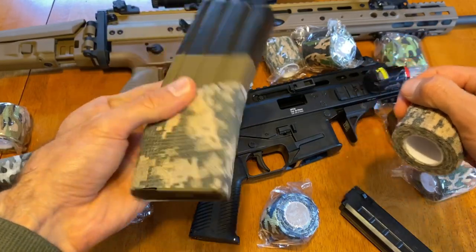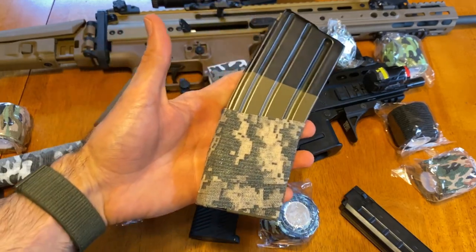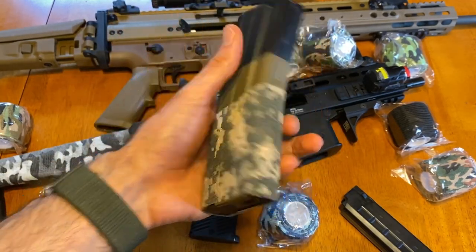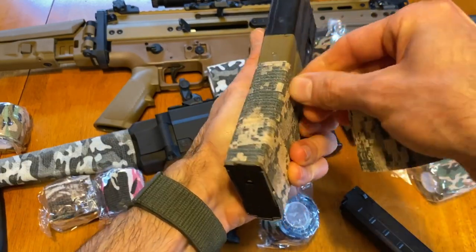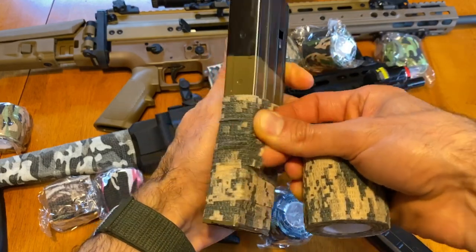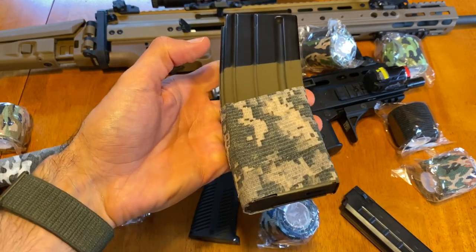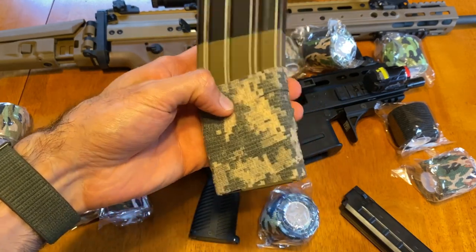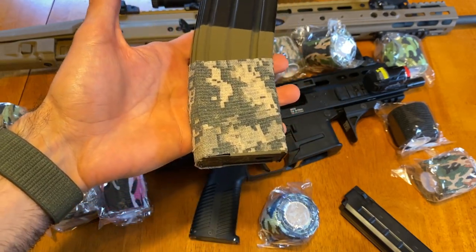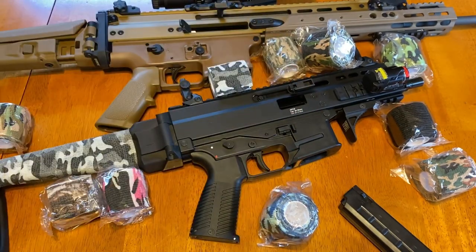Then all you do is rip it and you're done. If I don't like how this looks I can take it off and put it on something else, because it keeps sticking to itself. See how I took that off and lay it back down — it's sticking again. You don't have to worry about getting it right the very first time; just take your time, and if you don't like it take it off and redo it.